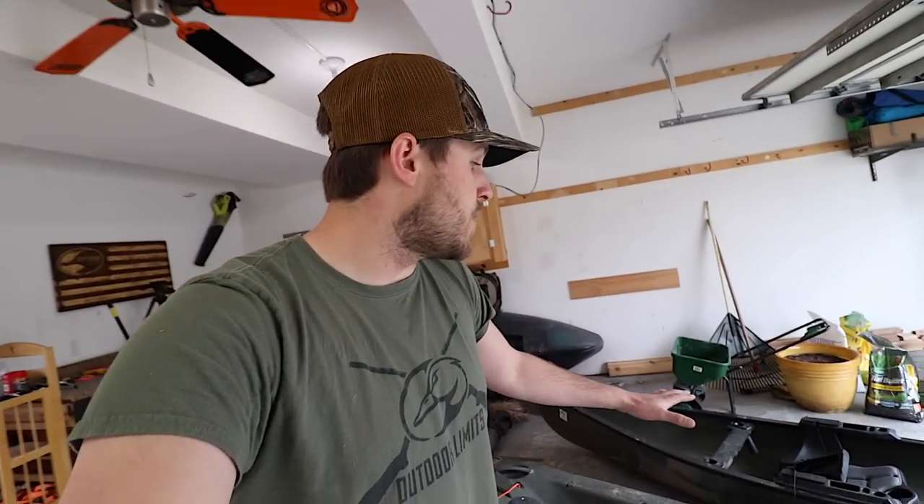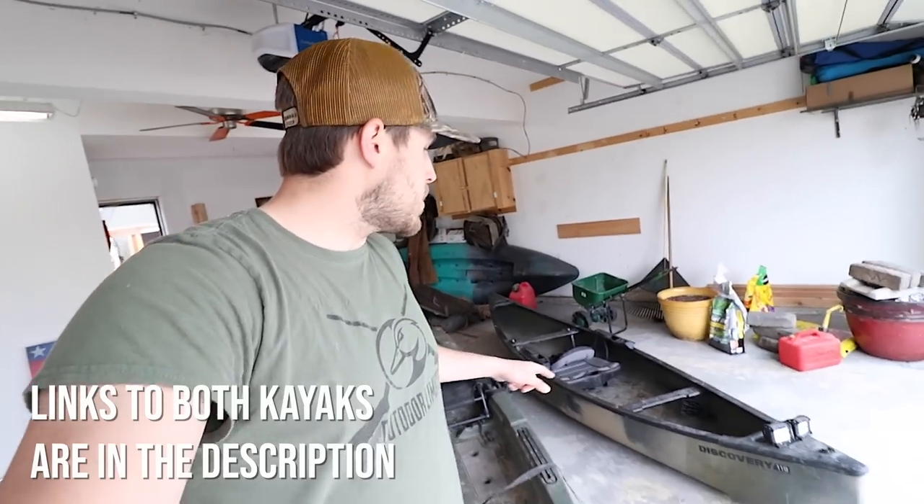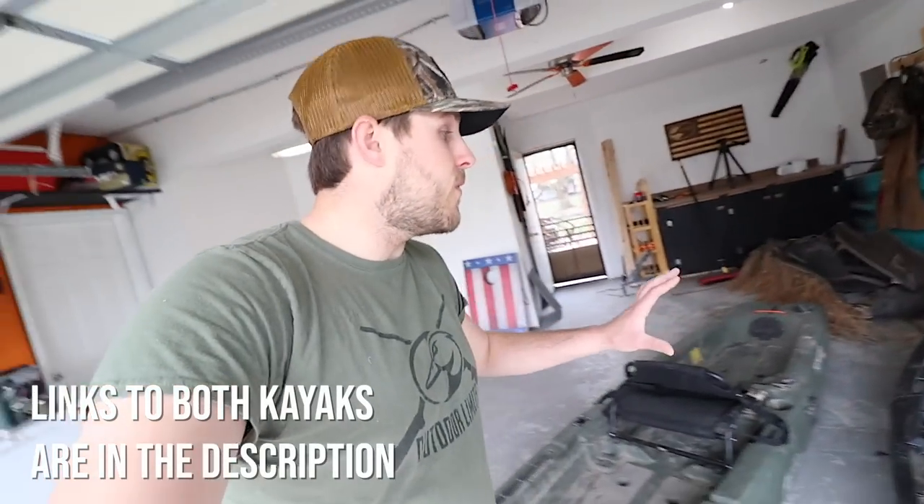Today we're gonna be talking about some kayaks I use for duck hunting. I have the Old Town Topwater 120, which is this green guy right here, and I also have the Discovery 119 right here. There are some major differences between the two of them and I get questions from you guys all the time asking, 'Hey Josh, which one do you prefer? I know you hunt out of the kayak, I know you hunt out of the canoe — which one do you like better and why?' That's what today's video is going to cover.